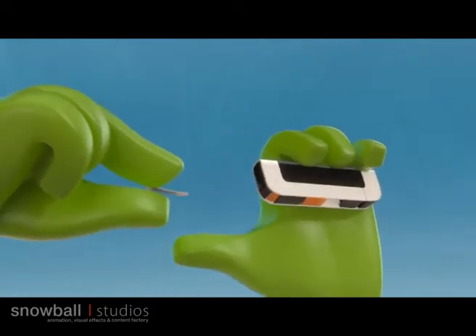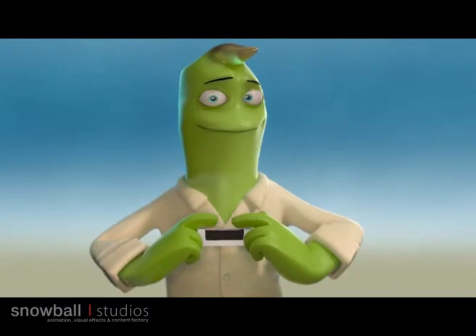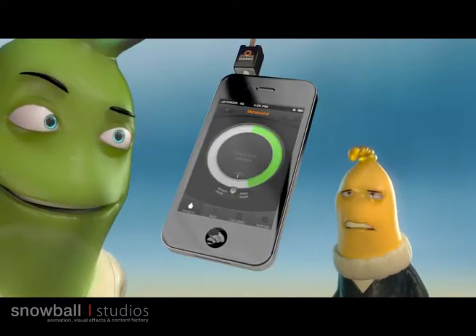Pull the strip out of the strip exit port and place it inside the meter. Now, are you ready for the real thing? Load the lancet, place your finger here and press here to activate the sterile lancet. Just put your finger on the strip and wait a few seconds.